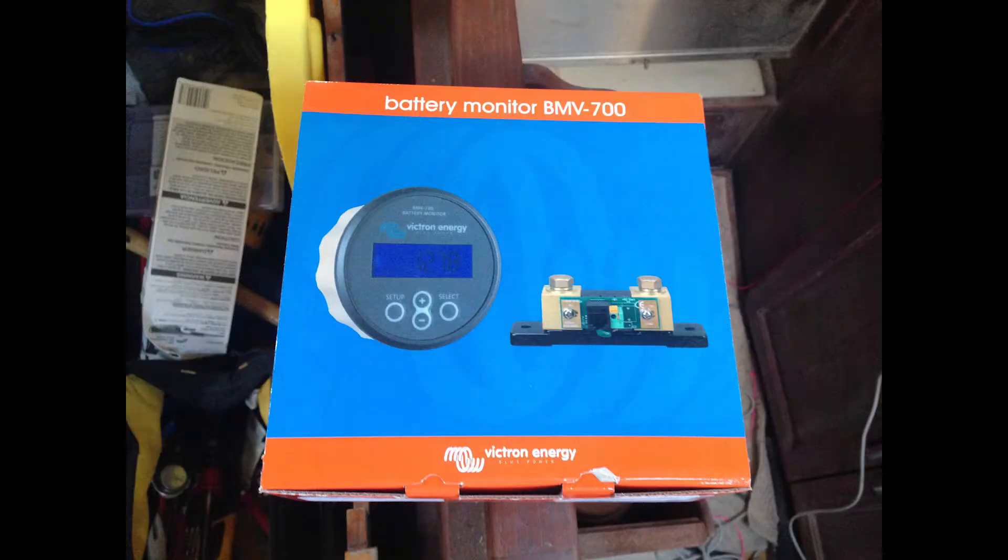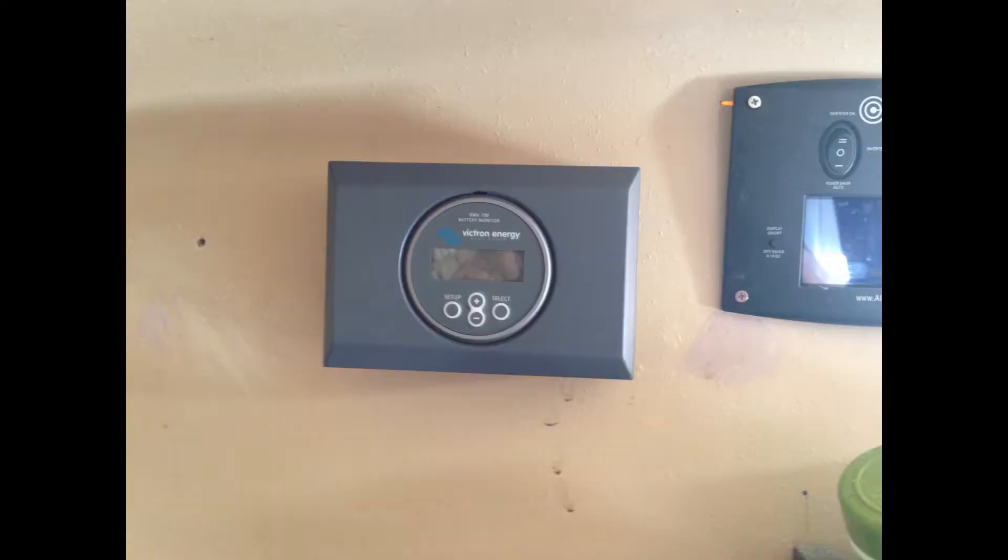As part of the 12-volt primary system upgrade, I decided to install a Victron battery monitor. This essentially tells you energy in, energy out, and how much is left. Here you see the head unit mounted in the optional mounting box that I have placed at eye level in the galley.